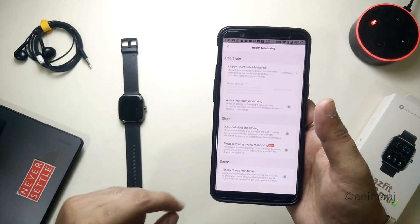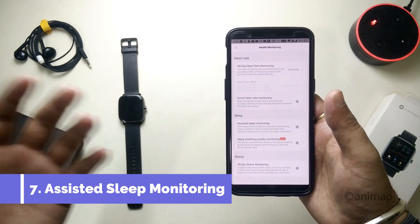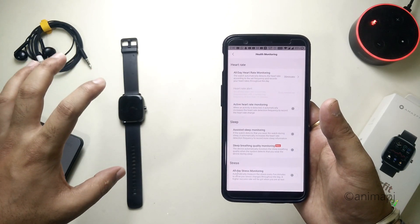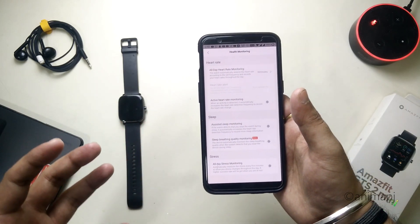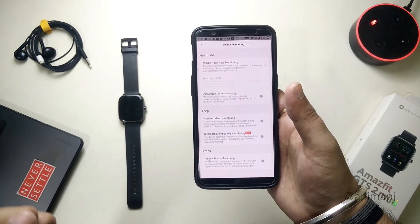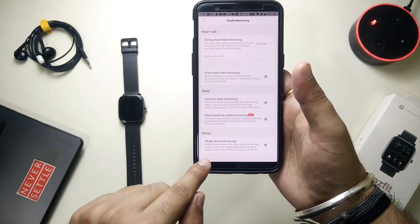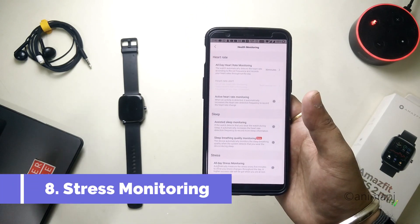In Sleep Monitoring, simply turn off Assisted Sleep Monitoring. Turning it off won't significantly affect sleep monitoring — the watch still tracks sleep completely fine. Enabling this feature does provide more detailed sleep tracking information, but disabling it helps save battery.